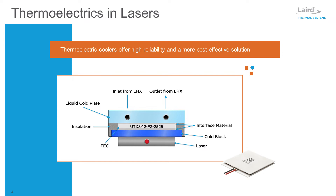Thermoelectric coolers can also be installed inside laser diodes to keep the temperature of the laser diode stable while ambient temperatures fluctuate.